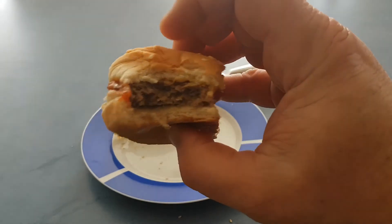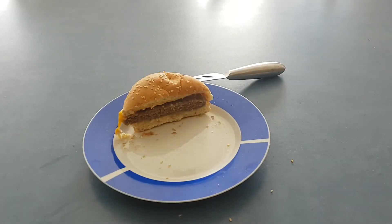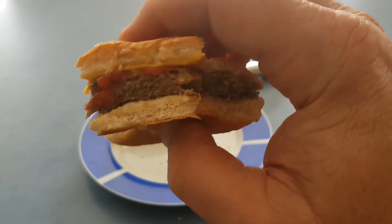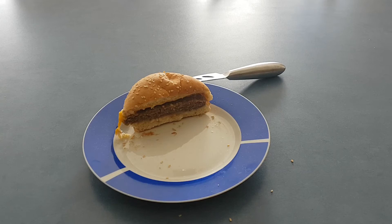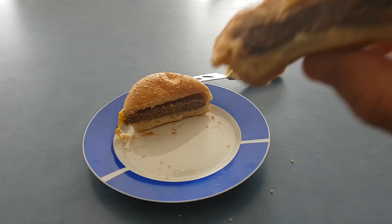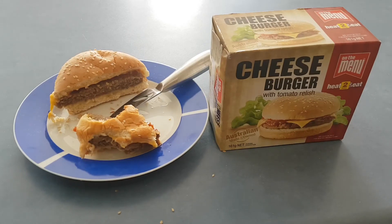Decent sized bite. The patty's not too bad. There's a very nice hint of the tomato relish, but not much cheese flavour and not much of the patty unfortunately. Having another bite just to get a decent idea of what this burger is really like — again, the tomato relish is really the star of the burger. You don't get a lot of cheese flavour, and I guess that's also because the cheese was a bit disproportioned, as was the burger. The burger kind of tasted a little bit like sausage meat, so not a lot of beef flavour in it.